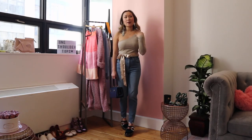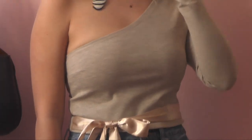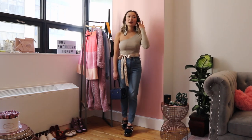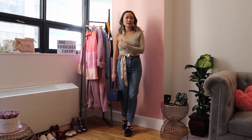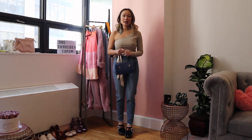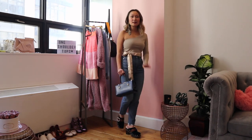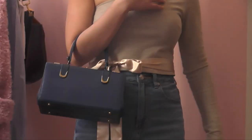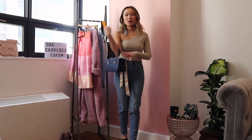For this one-shoulder top, I wanted to leave my neckline bare so you can really see the line of the top. Then I did these asymmetrical earrings to further play off the one-shoulder situation. I chose this little vintage blue bag because it actually matches the color of my heels — you know I love the matchy-matchy. Also with one-shoulder tops, I don't necessarily like to wear a bag strap here because it kind of messes up the line, so I like bags that you can hold in your hand like this.